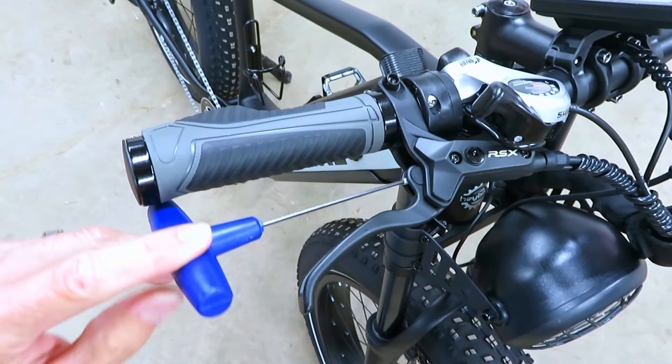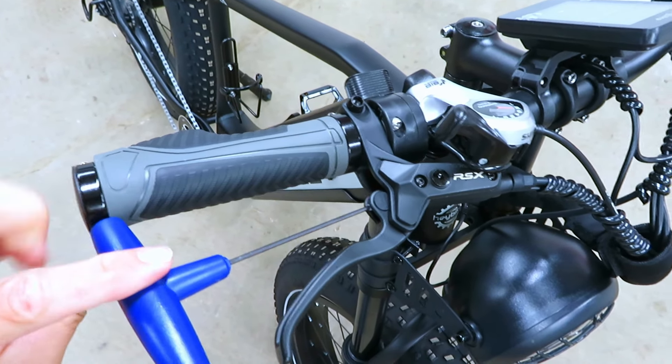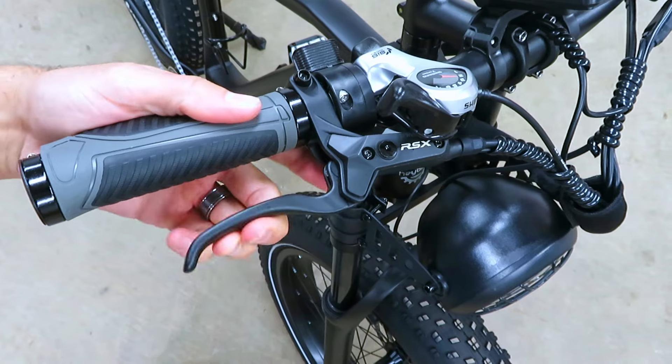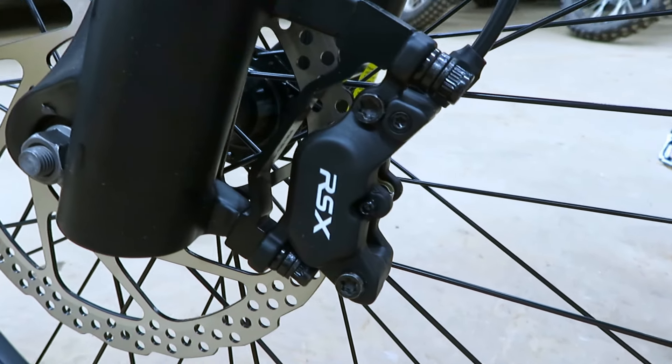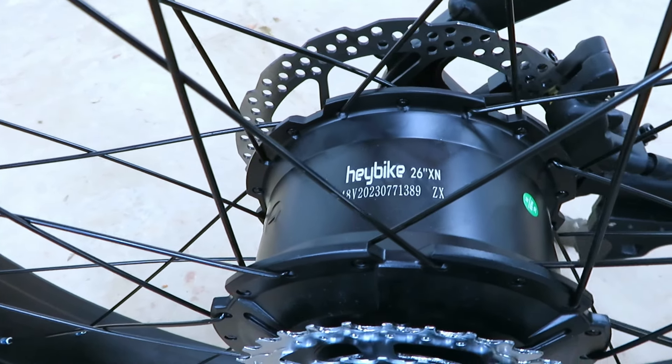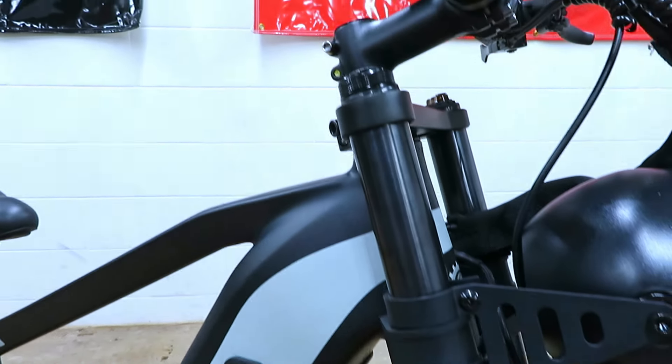If you find that the levers get a little bit too close to the bars for your liking, they can be pretty easily adjusted by spinning these little allen keys inside of them. Down at the other end of the system we've got drilled rotors with RSX calipers, a Haybike branded motor on the back, and up front we do get some suspension on the dual crown forks.